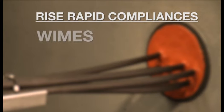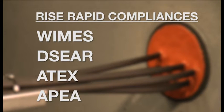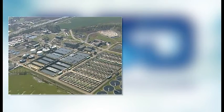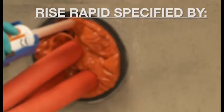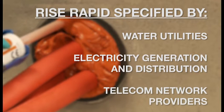The system ensures WIMS, DESEA, ATEX and APIA compliance and has been widely adopted by the construction and utility sectors. It's used within water treatment works, pumping stations and electrical substations. The system is included in the specifications for all of the leading water, electricity and telecom network providers in the UK.